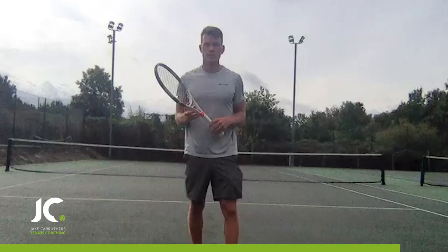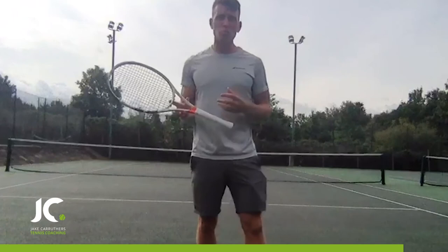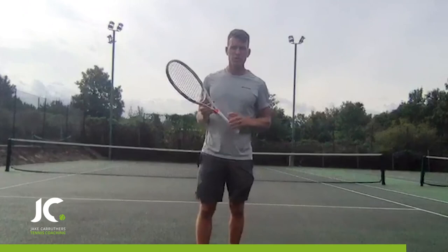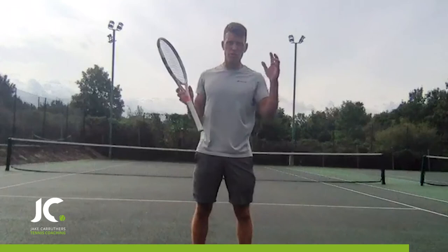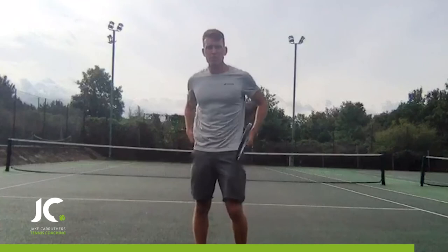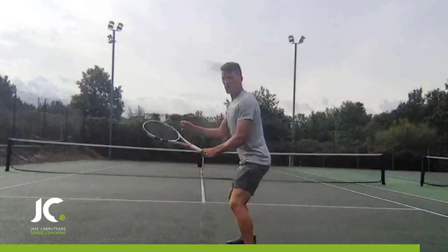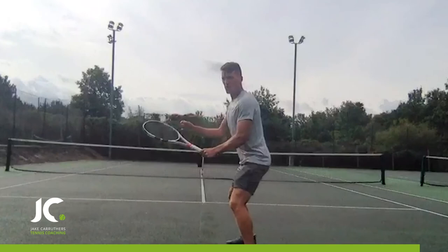We've gone through the whole forehand. Now, looking at the science of learning — we don't want too much information. People who have too much information in a pressure situation frequently break down because there's too much going on in their head. In coaching we try to create analogies — simple ways of breaking things down. So I'm going to give you one that can help you at home. Put it all together: ready position, then hold, draw the C, hit, catch.